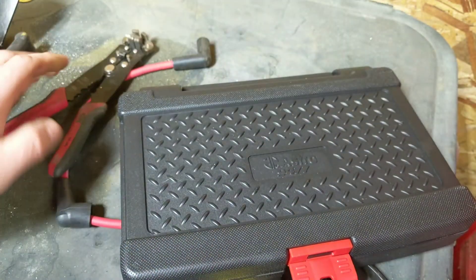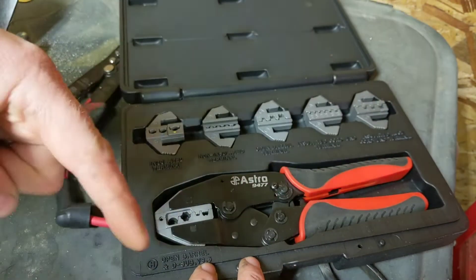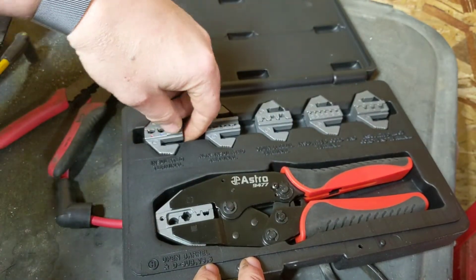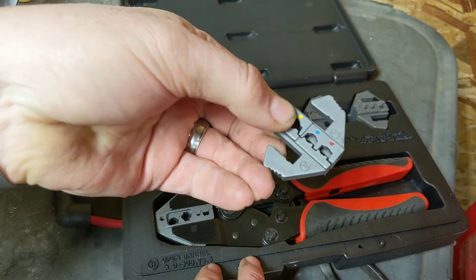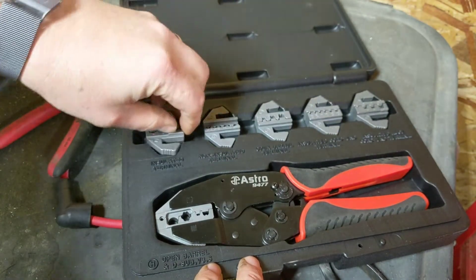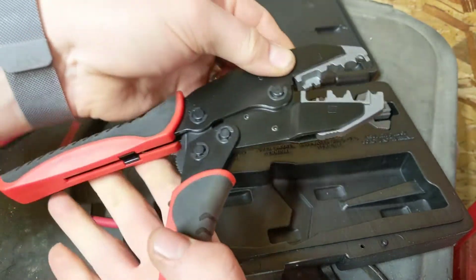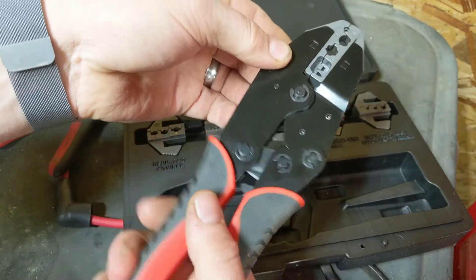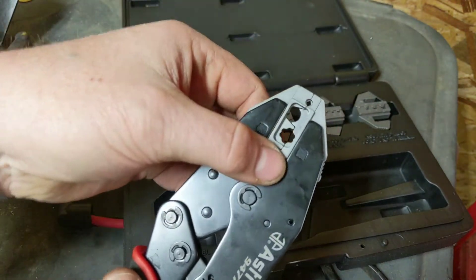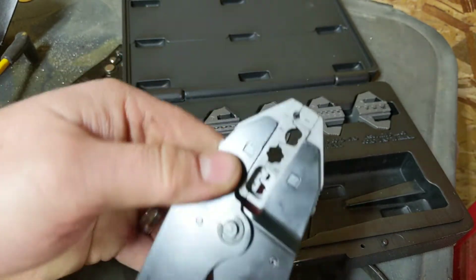These work okay, but I want to use something a little more professional. I'm going to use an Astro crimp set — pretty cool, you can buy these online and I'll put a link below. They come with different dies so you can crimp various things. It's got a nice fat handle so you can get a lot of pressure, and it's a ratcheting mechanism so it won't release until you get all the way to the bottom. The die in the kit made for spark plug wires uses a one-two-three step process.